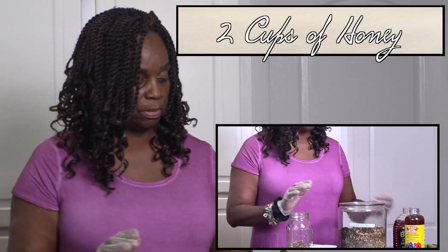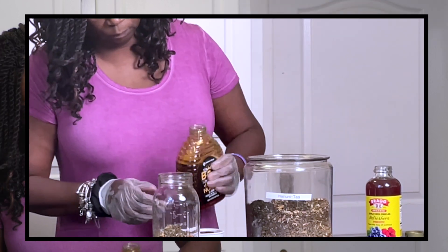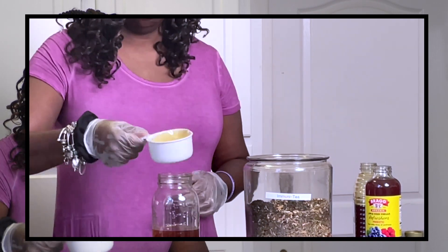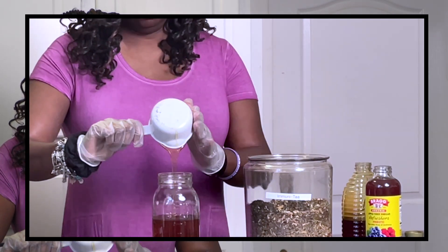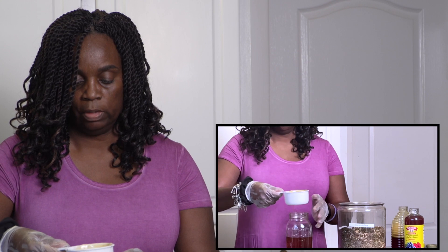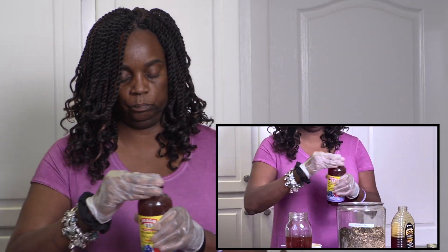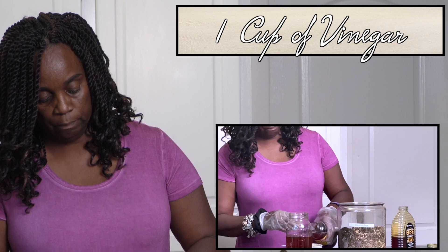To this, I'm going to add two parts honey — that is going to be two cups of honey. Because I'm using apple cider vinegar with the mother, I'm going to shake it up and make sure it's all mixed together, then pour in one cup of apple cider vinegar.